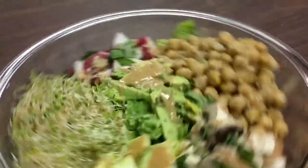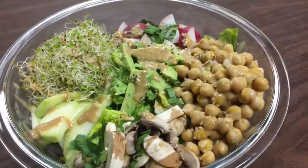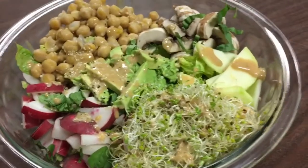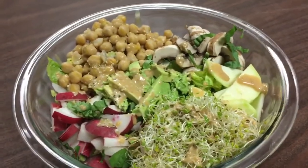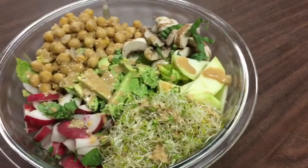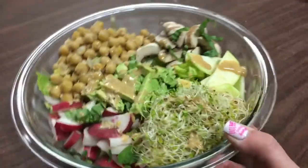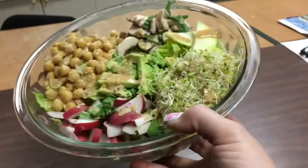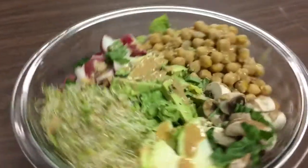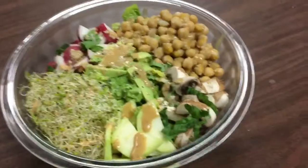Hey guys, it's 1:30, it's lunchtime! I'm going to have my delicious salad. I'll insert the video of me making my tahini dressing — I haven't done a video on that in a while. I'll also put up a breakdown of all the veggies I used. This bowl is huge, it's like a popcorn bowl. This is gonna be my lunch, I'm so excited, it smells amazing.